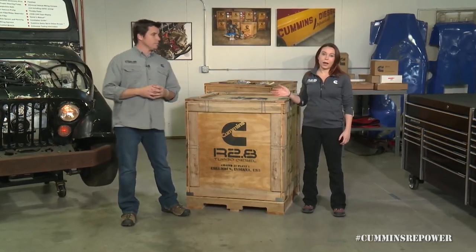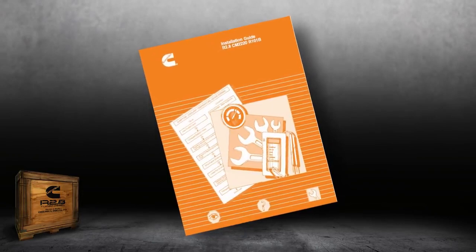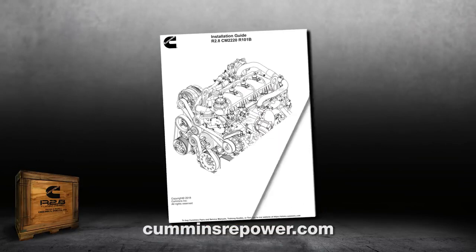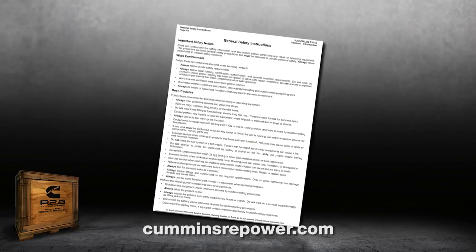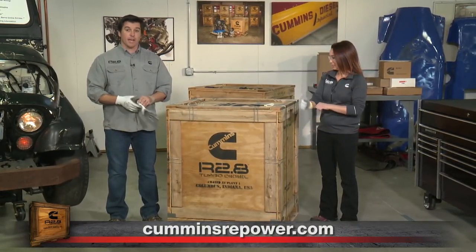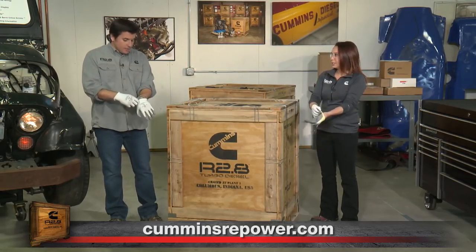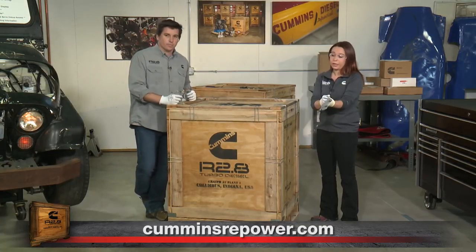So step one, if you're thinking about buying a crate engine or have already bought one, is to read the installation manual. It gets shipped to you in the box or separately, but you can also access it online at CumminsRepower.com. Definitely read through the installation manual in full and make sure you understand everything involved with doing the installation safely. We take safety very seriously — if you don't have an engine yet, go to CumminsRepower.com and download the installation guide. Consult a professional if there's anything you're not comfortable doing yourself.